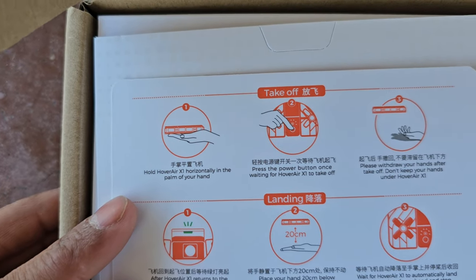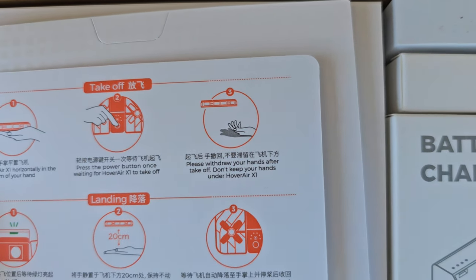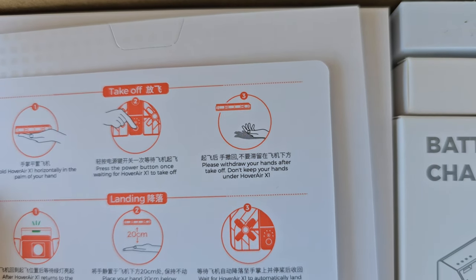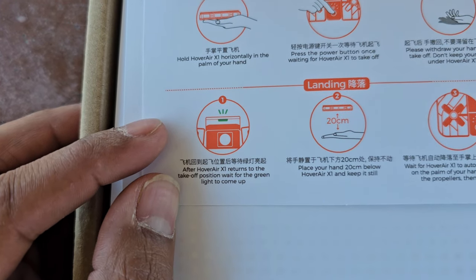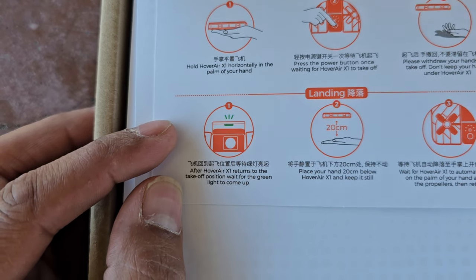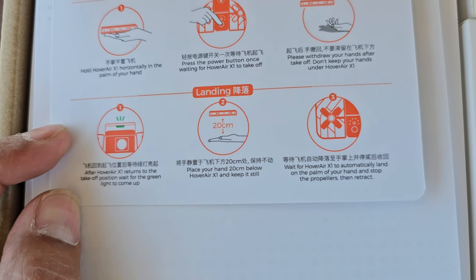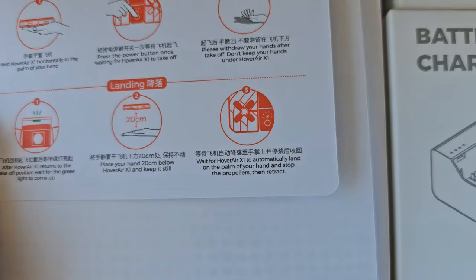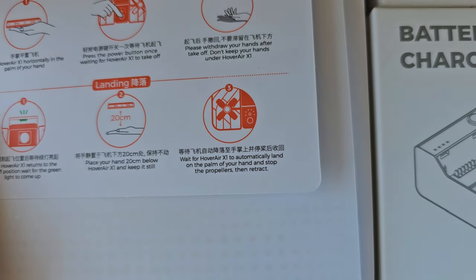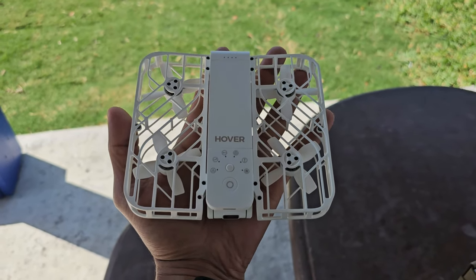Hold the Hover Air X1 horizontally in the palm of your hand, press the power button once, waiting for it to take off - withdraw your hand after it takes off or else it might land back in your hand. After the Hover Air X1 returns to the takeoff position, wait for the green light, place your hand 20 centimeters below and hold still, wait for it to automatically land on your palm and stop the propellers, then retract. Super simple.